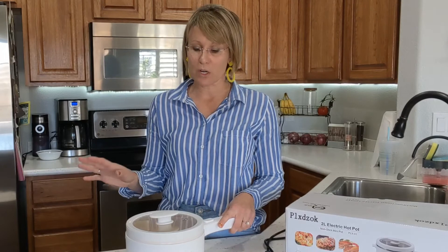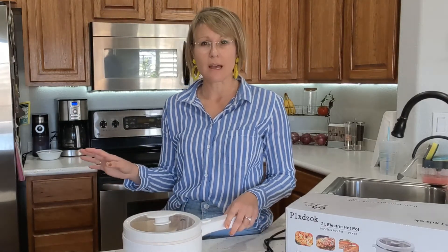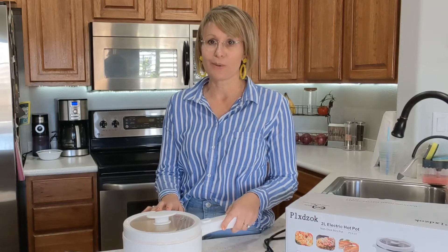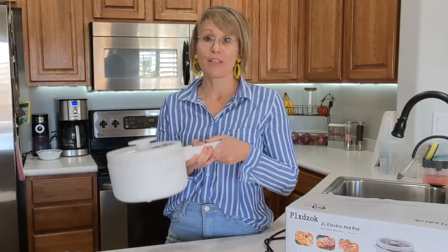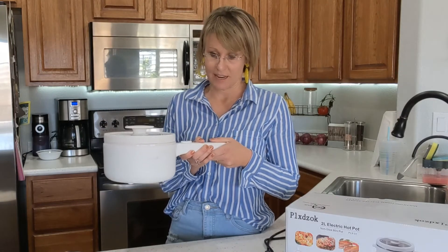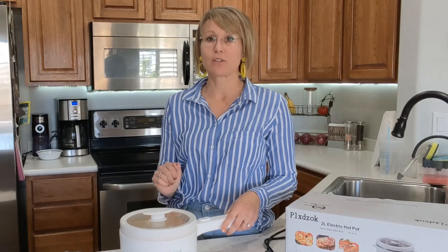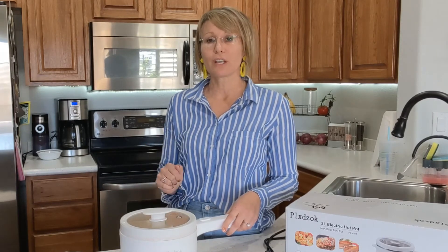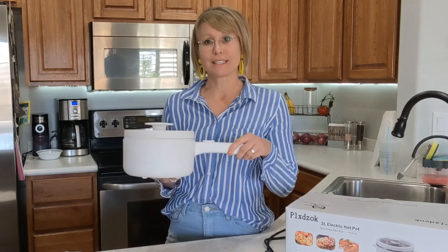Another great setting for this is if you have a small efficiency casita where someone needs independence but doesn't have a full kitchen — this would be ideal. And if you're going through a kitchen renovation, this is a lifesaver. Kitchen renovations can be so challenging, and this would be something easy to incorporate so you don't have to eat out all the time. I definitely rate this a win and you should definitely snag it.